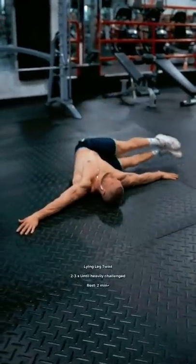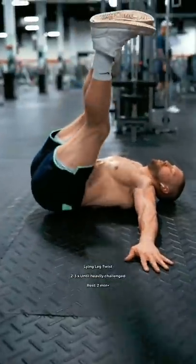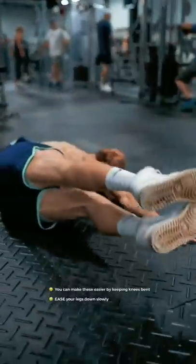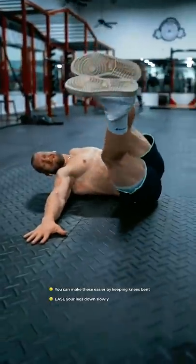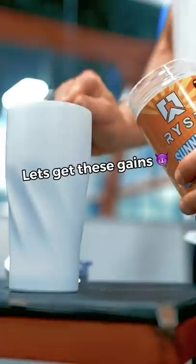Then, the lying leg twist. Drive your hands down into the floor as needed, slowly tapping your foot on the floor from one side to the other and then back again. As your feet pass over you, think about tucking your tailbone up to the ceiling. Doing this will slightly lift your butt off the floor and help engage your abs. Hit it hard.